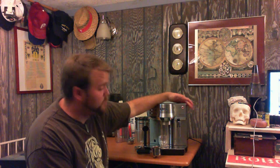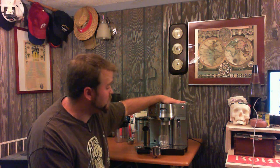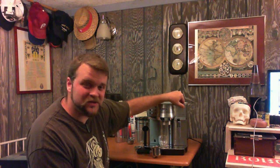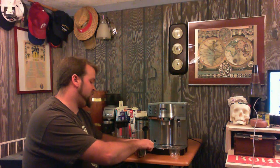Over here we have the cup warmer button — it's a separate button which I absolutely love. That actually controls the entire radiator on the top. It's separate from the boiler inside the unit and it heats up fairly quickly. Just from pushing the button right then until right now I can actually start to feel it heating up. But since the cups are already warm we're going to move on.